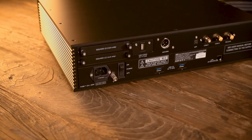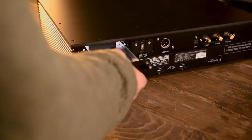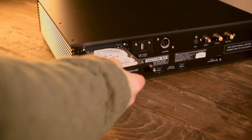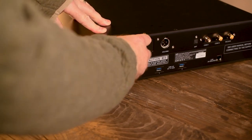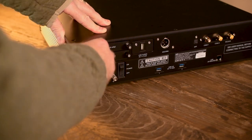Thus, Aurender has developed a solution that satisfies both the file collector and the streaming enthusiast — optional storage. The N100SC, the ACS-100, and the N20 feature user-installable storage via a rear panel drawer that can accommodate an HDD or SSD drive. SSD drives aren't cheap, but it does give you some flexibility as well as unlimited storage potential. You could create one drive per music genre and swap them out as desired.